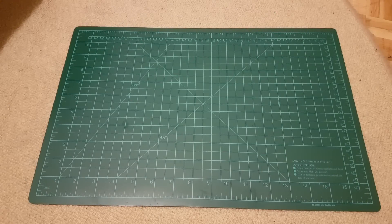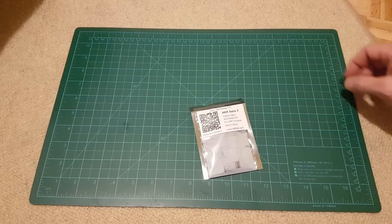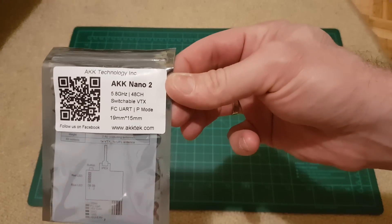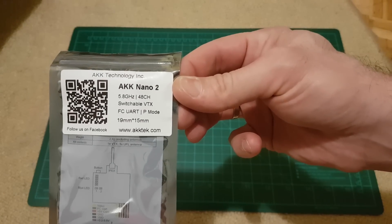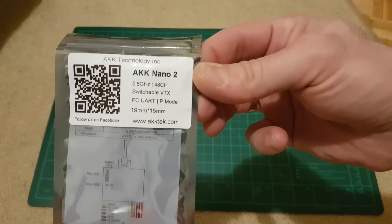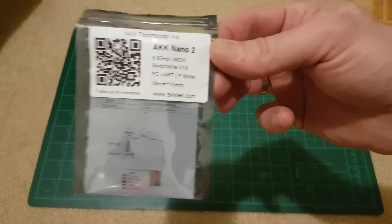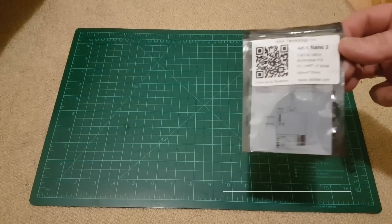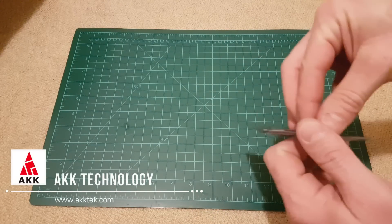Hello YouTube. I got some new stuff from AKK technology. It's called AKK Nano 2. It is a standard 5.8 GHz 48-channel switchable video transmitter, or VTX, with UART port, pit stop mode, and all the features that AKK usually includes with their new products.